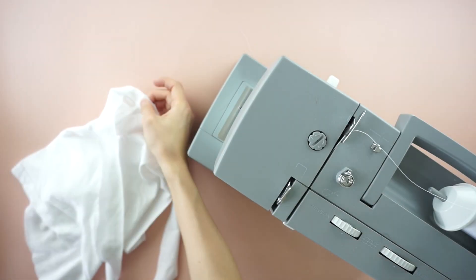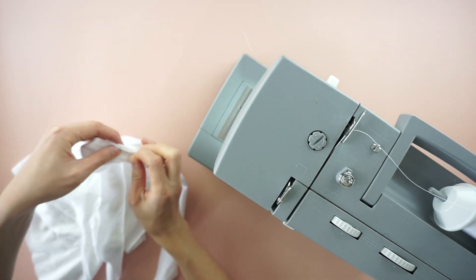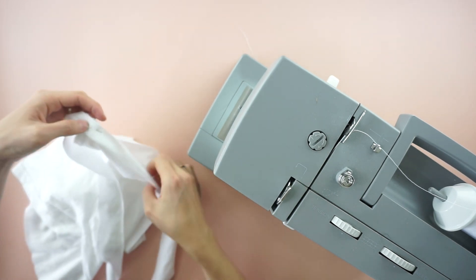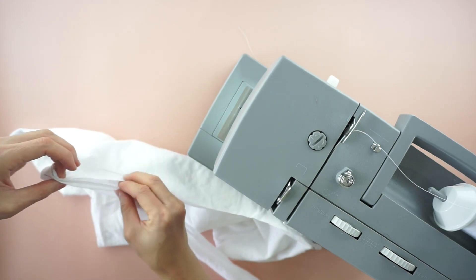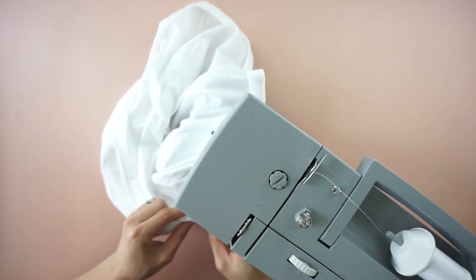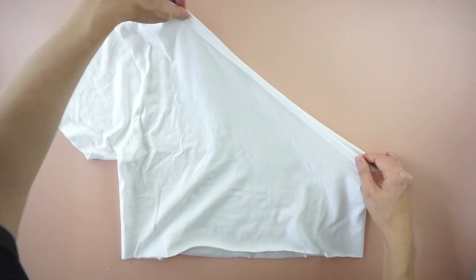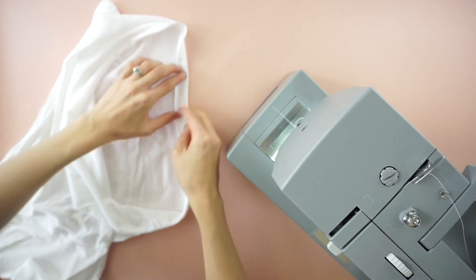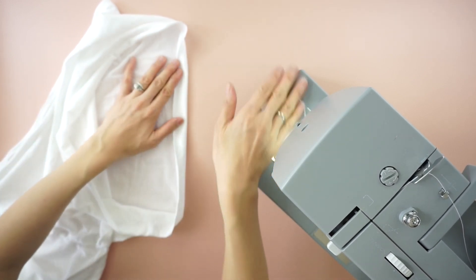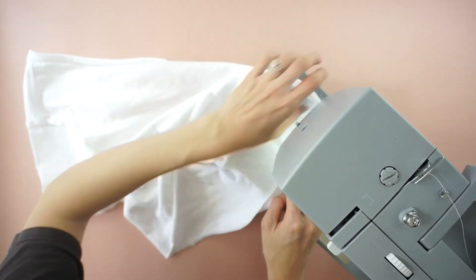Attach the neckband to the wrong side of the neckline. To finish the neckband, fold the fabric over the neck opening and attach the band to the other side. To finish the hemline, half inch topstitch along the bottom to complete this DIY one shoulder crop top.